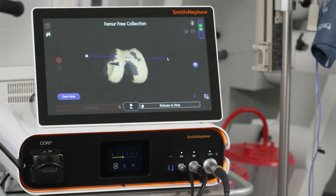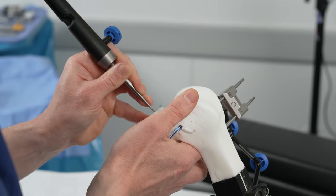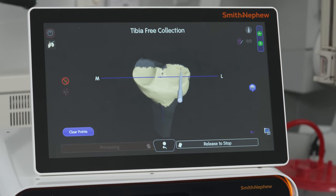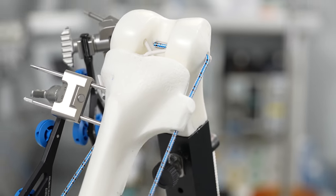Unlike some other robotic systems, the Cori system does not require any preoperative imaging — no MRI, no CAT scan. What we actually do is map the patient's anatomy at the time of surgery with a stylus, essentially like a pen or pencil. We obtain data for the patient's native anatomy, which allows us to create a three-dimensional model of that particular patient's actual knee, and that allows us to precisely place the knee replacement exactly how we want.